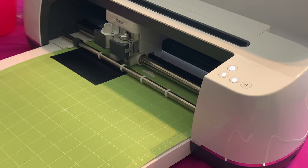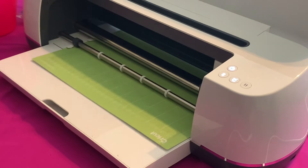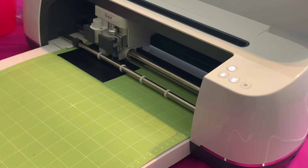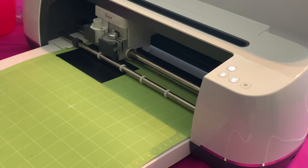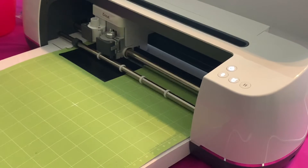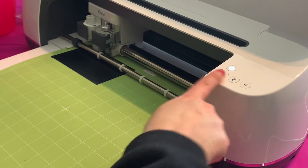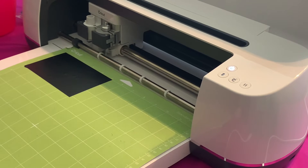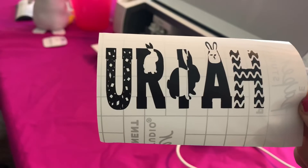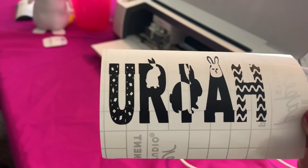Our computer is going to tell us to press the Go button. Once it's done cutting, go ahead and hit the Unload Mat button. Now we are going to weed this out. When you're done with the weeding part, you're going to put on your transfer tape.